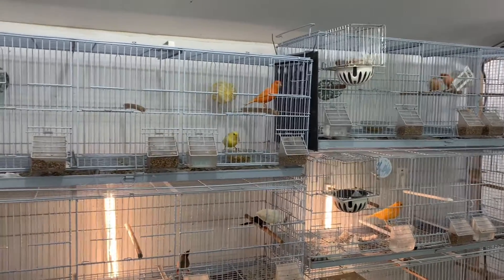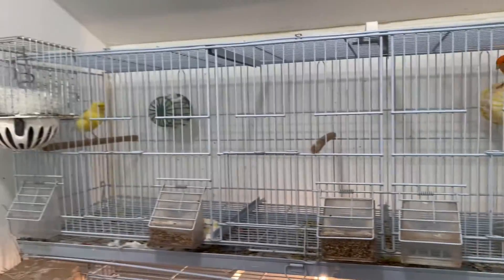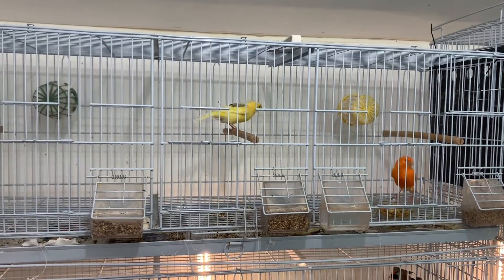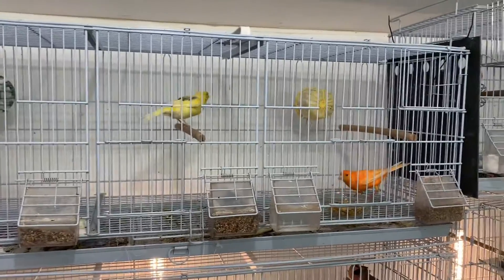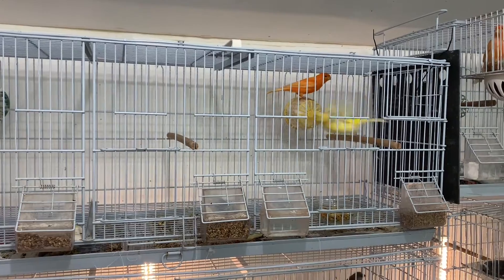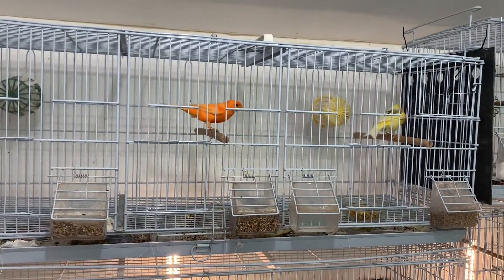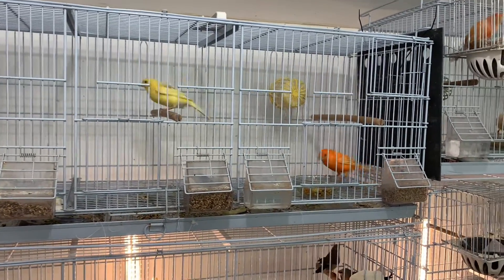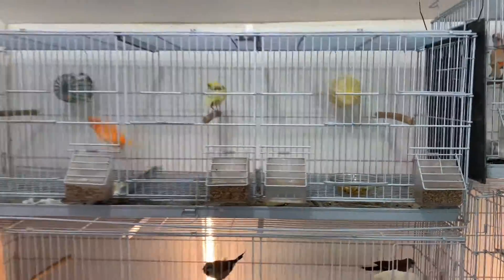This is my red factor pair. My yellow hen there — if you saw my other video, she is a red factor, I just didn't color feed her when she was molting. She carries the red factor gene, but for them to show that orange color like you see on the male, you have to color feed them while they are molting. You can't just color feed them whenever — it's only during the molt that those new feathers come out orange.